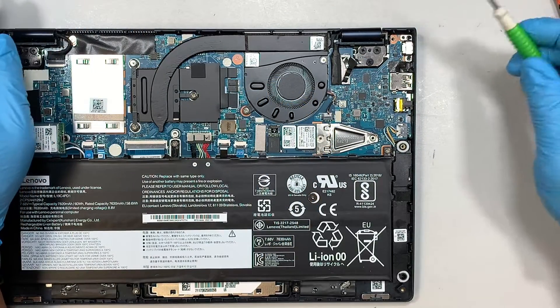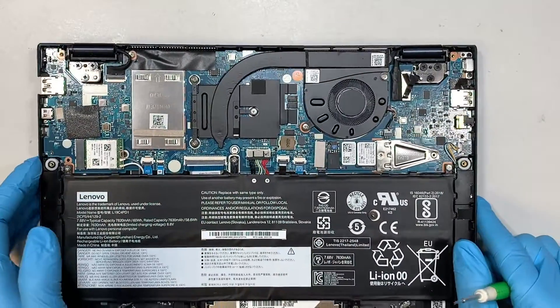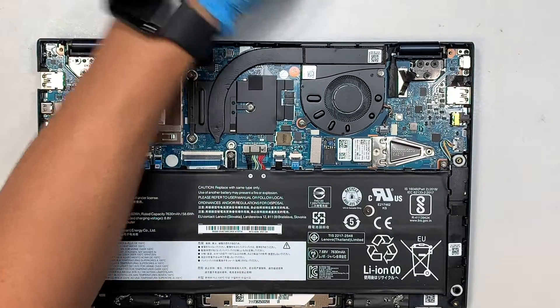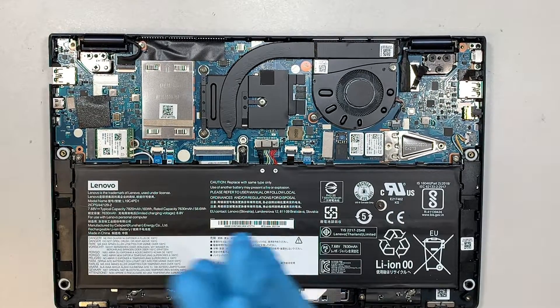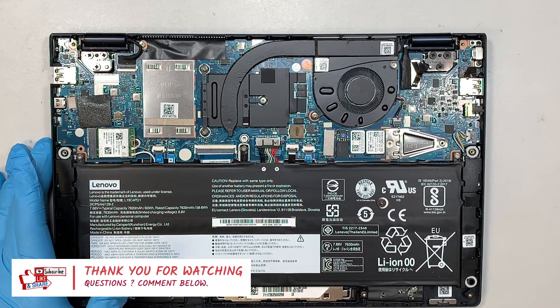That's pretty much it. I hope this was straightforward and showed you how to upgrade the hard drive if you run out of space. If you find this video helpful, please smash the like button, and if you haven't subscribed, please feel free to subscribe. Thanks for watching — until next time, bye now.